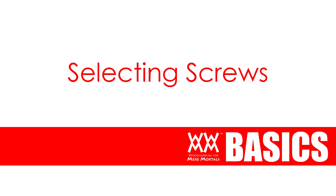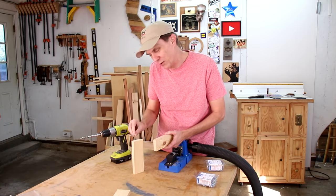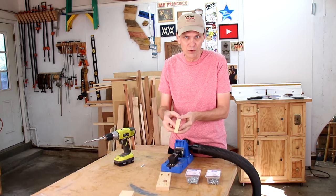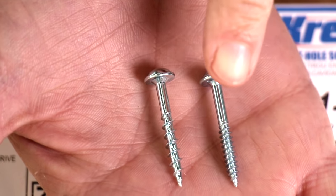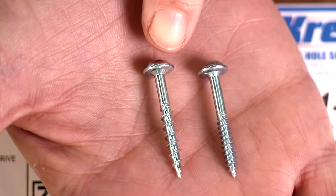On the packages of the screws there's a chart to help you figure out what length of screw you'll need. Obviously you want the screw to go into the board as far as possible without poking through the other side. And running a couple tests on some scrap boards is always a good idea. Most of the time I use inch-and-a-quarter screws since I mostly use three-quarter inch thick lumber. Also the screws come in fine or coarse thread. I use the fine thread screws only for hardwoods like oak or maple. For almost all other lumber and plywood use the coarse thread screws. Basically I just keep a supply of the inch-and-a-quarter coarse thread screws on hand at all times.